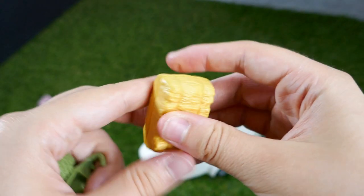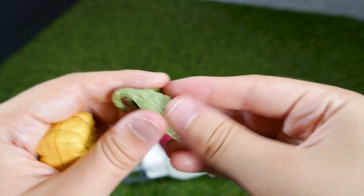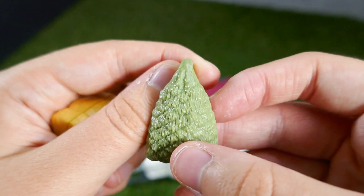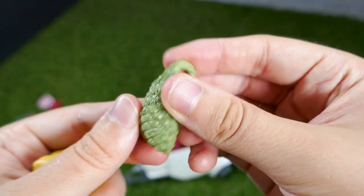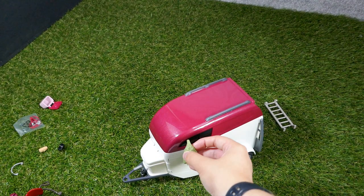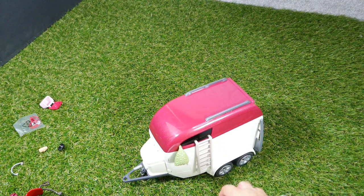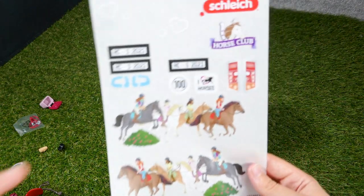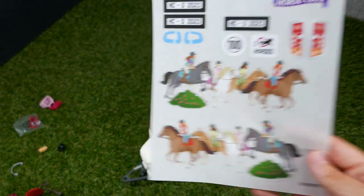We can now put our hay bale together — well technically that's straw, so our straw bale — and our hay. I think that's pretty interesting how you can kind of hang that on stuff. I think it's supposed to be like a hay net, although there's no string to show that it's a hay net. You can kind of tell from the cross parts. I think that can just hang on there. We have a little ladder, which is how you're supposed to get up to the tent on top. Here are the stickers — these ones can go all along the side of the trailer, which I think is quite interesting.